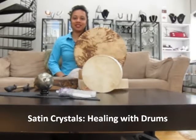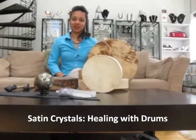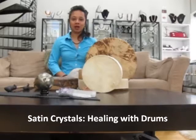Hi, I'm Lisa and you're watching a Satin Crystals video. Today I am here to talk about Shamanic Drums. Here at Satin Crystals we really enjoy using Shamanic Drums for drum circles and also for healing sessions.